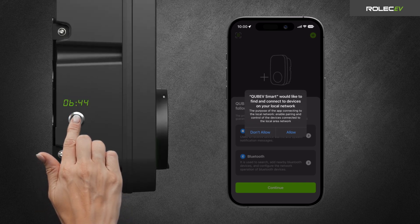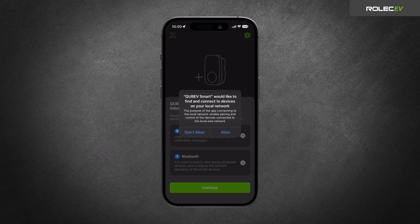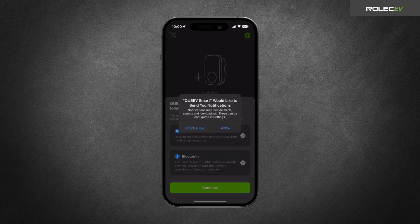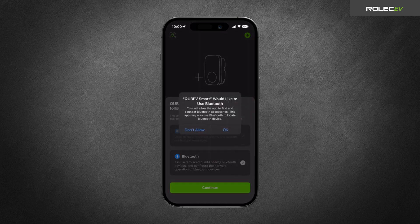Press and hold the Function button on the charger for 10 seconds until it beeps twice to reset the Wi-Fi settings and disconnect any previously paired devices. If you receive any prompts asking for permissions, make sure you choose Allow for each permission in order for the app to pair with the charger correctly and to receive security alerts and fault notifications.